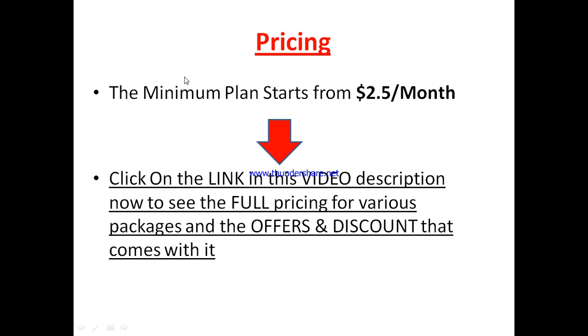As for the pricing plan, at the time of making this review, you can get started with JigBot for as low as $2.50 per month. Each of their plans comes with different capacities — different numbers of team members you can bring on board and different features. It's very important to find the plan most suitable for your business. Click the link in this video description to see the full pricing, packages, offers, and discounts available.